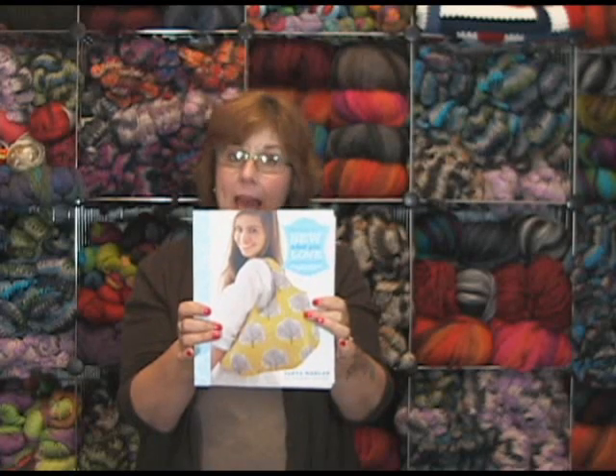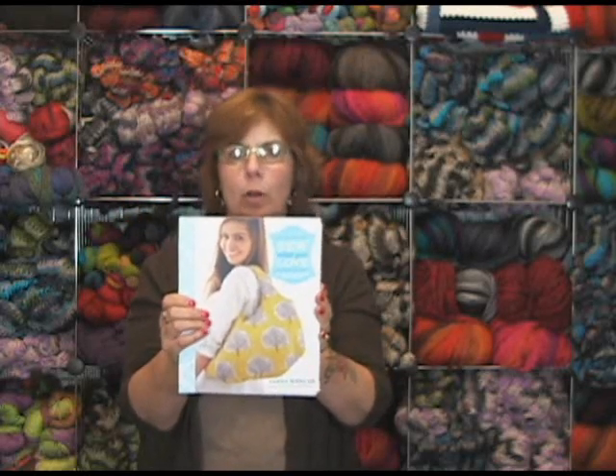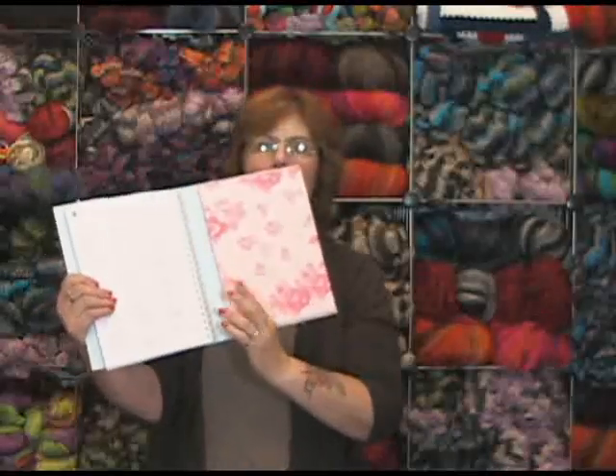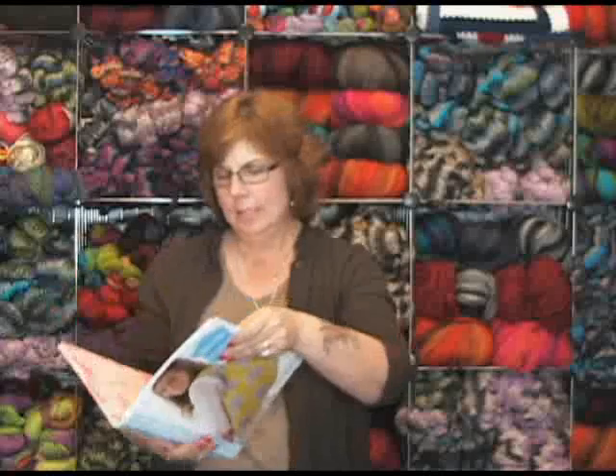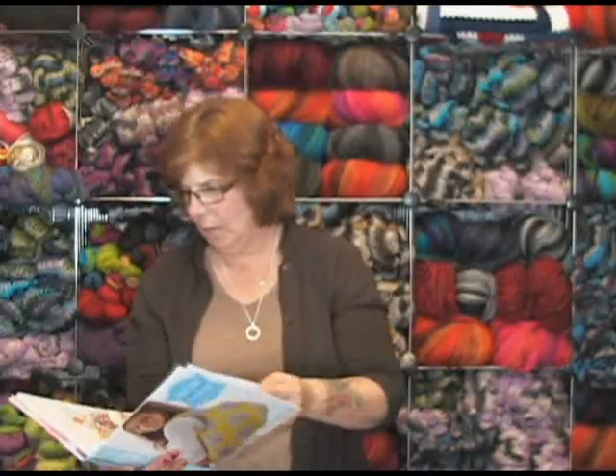I have a lot in my fabric stash. We're all going a little nuts around here having fabric and yarn, and who knows what else. We just have to stop Laura. Anyway, this is a really darling book. Very complete instructions. All the patterns that you need are in the back of the book in this handy little file folder. Let me see if I can show you some of my really favorites in here. I went all the way through.